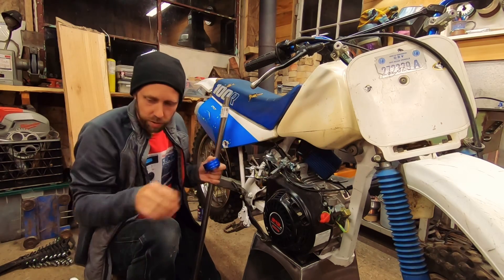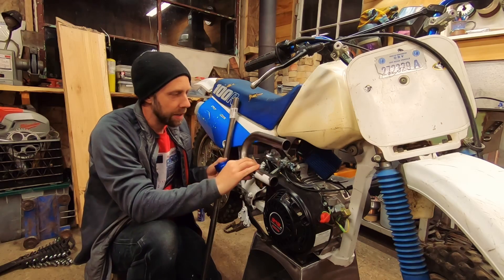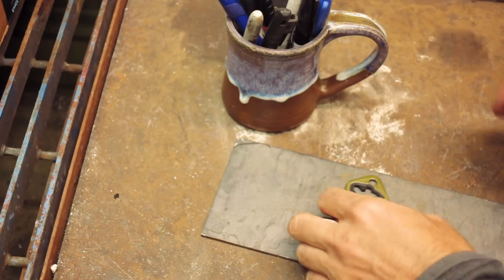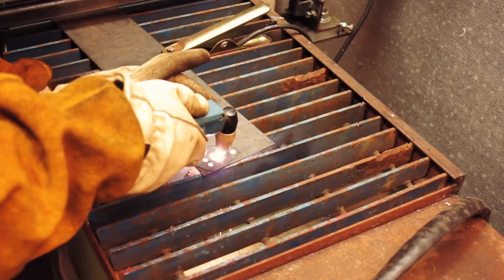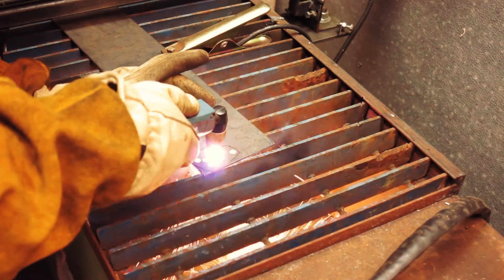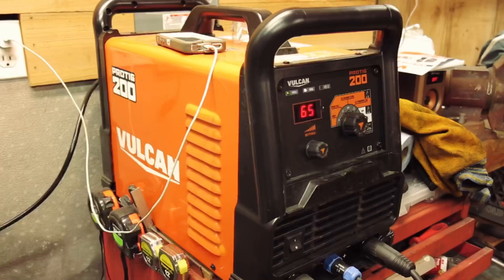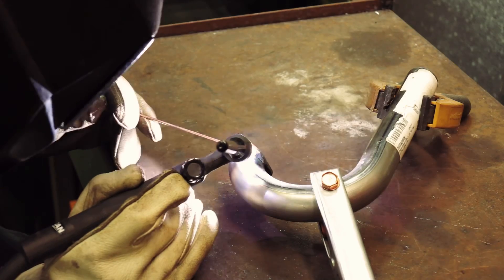I ordered some one-inch round tubing on Amazon with a bend in it. I'm going to try to make an intake that brings the air filter up and tucks it under the tank here. Busting out the el cheapo plasma torch for cutting this piece out and getting my Pro TIG 200 for TIG welding this intake runner.